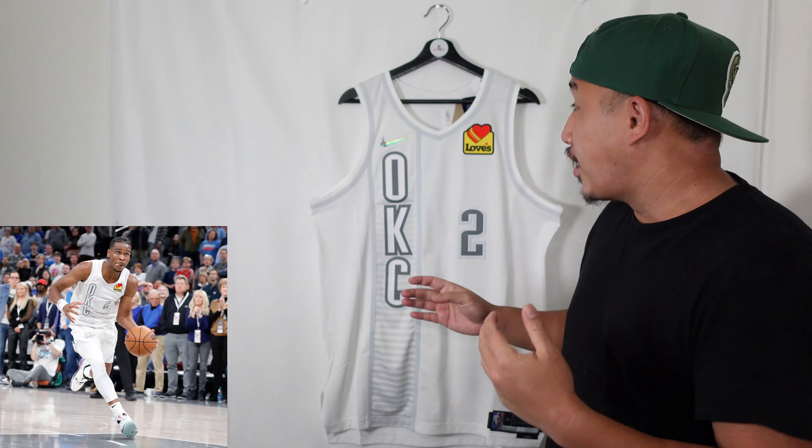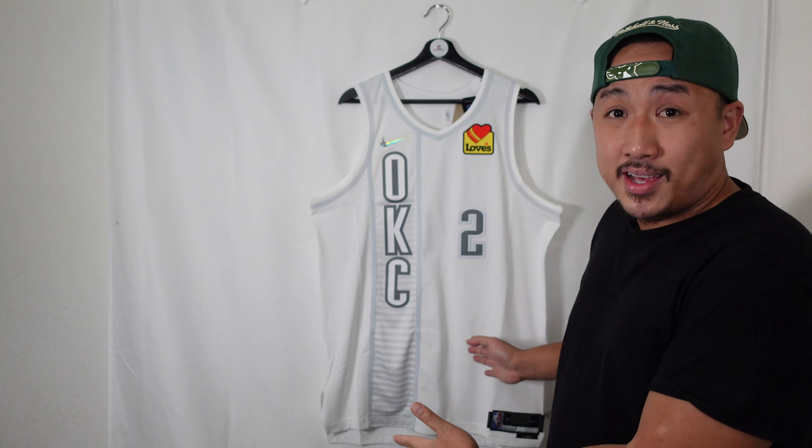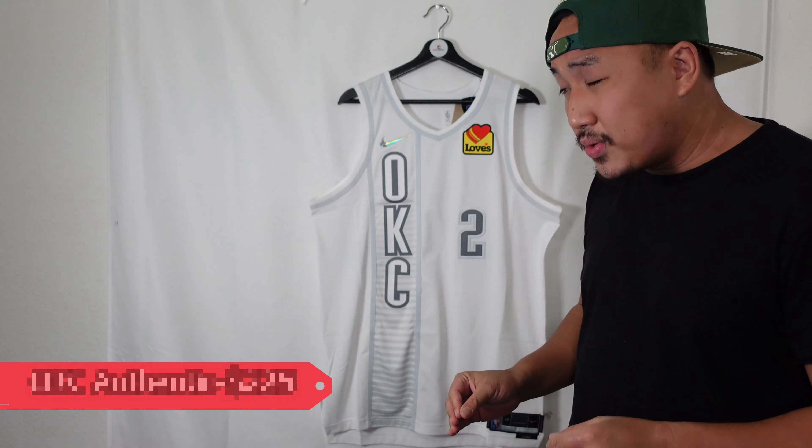We're going to be taking a look at the Shai Gilgeous-Alexander Oklahoma City Thunder authentic NBA jersey. As you can see here, it's a clean white. I'll give you all the little details and break down the features of what past jerseys infuse to create this jersey. This style of jersey in the authentic version is pretty much sold out, but as you can see here — usually when you get it at the big retailers — I got it at Nike.com for $225.